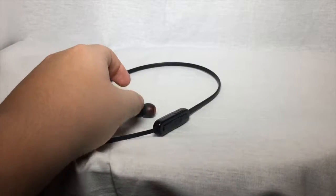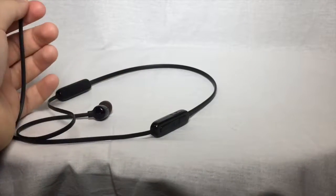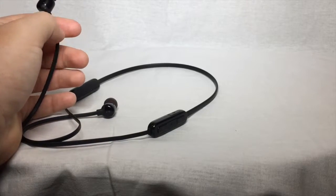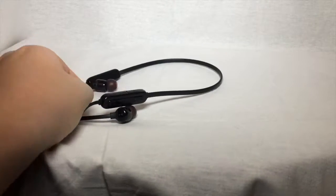Another thing I like about these earbuds is the great bass — that feeling with the wires, you feel like you have studio headphones, but they're nowhere near as bulky. I also like the fact that they are very durable.